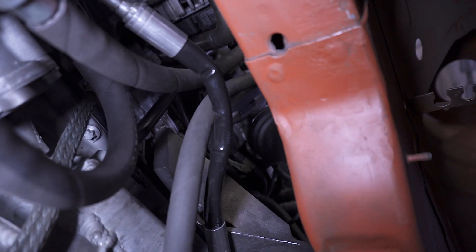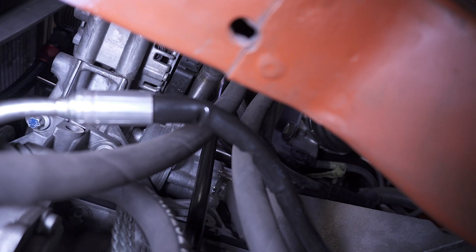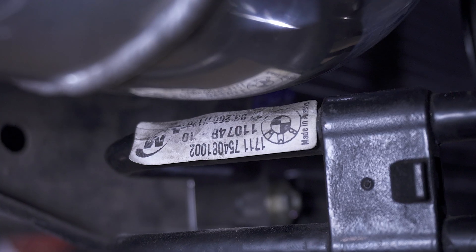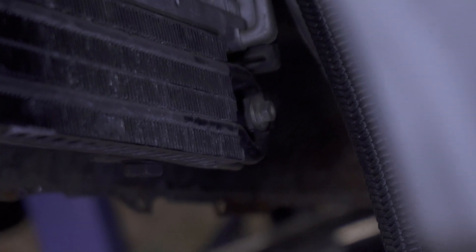The only thing I don't like is this pressure hose, because the guy made it from a different material and it's not as flexible as the other. The radiator is Promeen IP, as you know. I think it's pretty good.